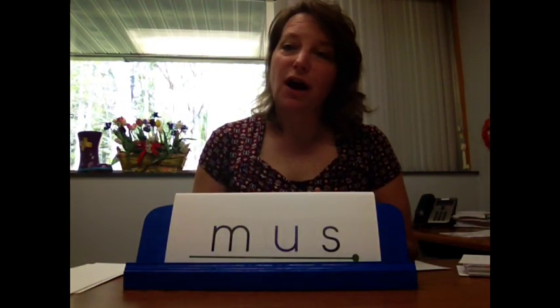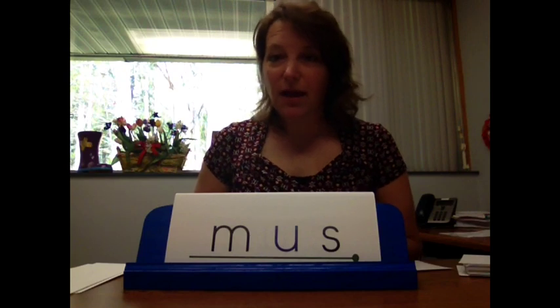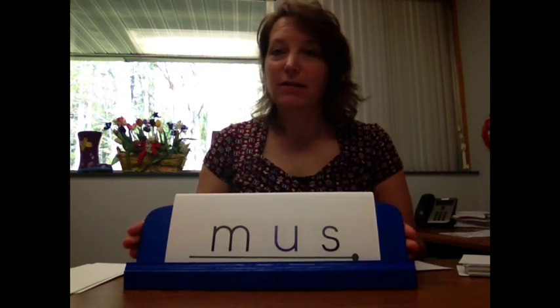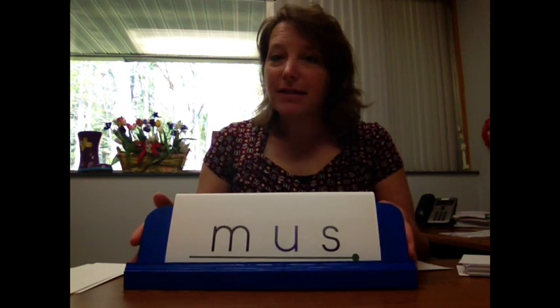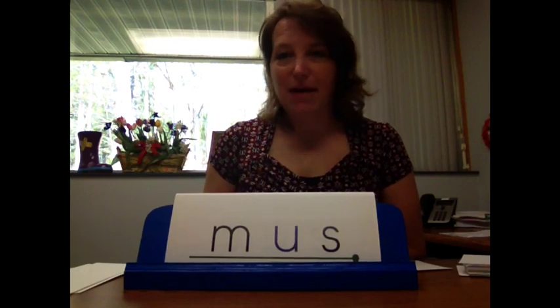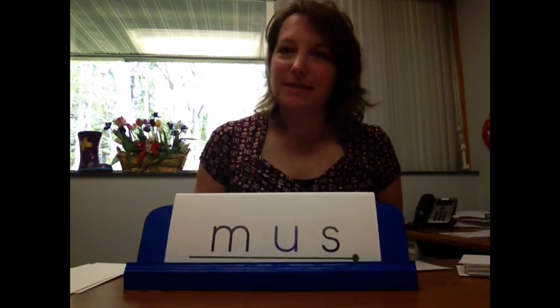That's how you use the cards and the blending boards. We have to give a shoutout to our Career Tech Center, who made these blending boards for every kindergarten and first grade teacher in our 13 elementary buildings. They did an awesome job. Thanks.